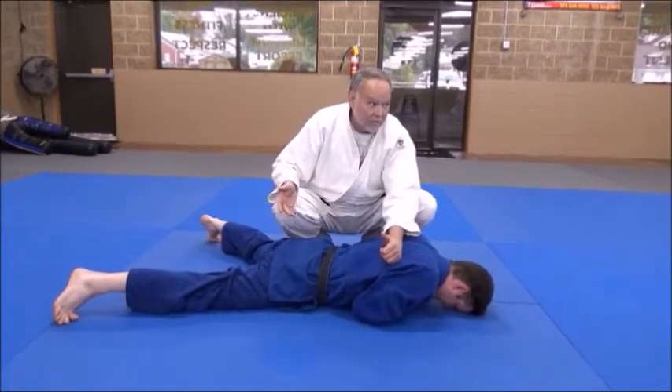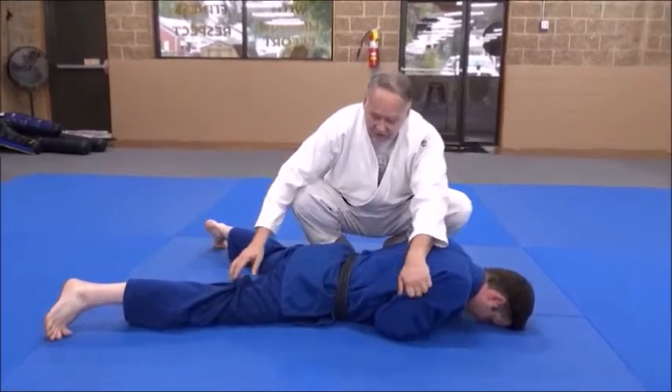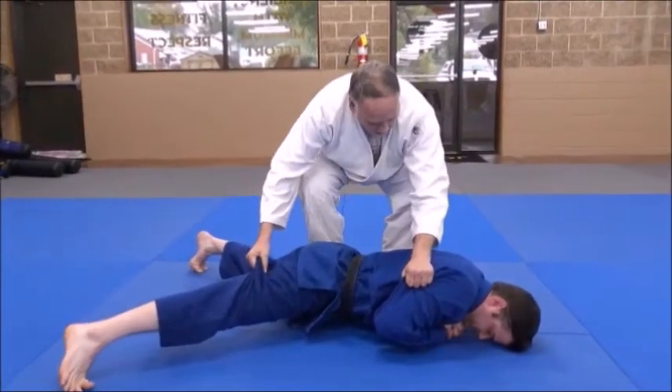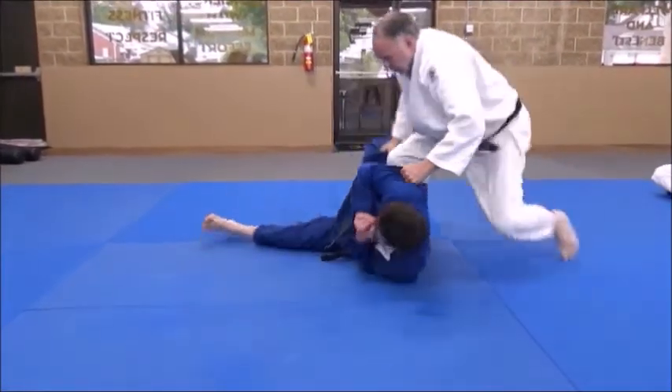If I fall on my butt or go on my knees I can't do that very well, so I'm going to have to stay on my feet. So when I do this and I start stacking him, I'm going to jerk him down through the direction I'm going to take him — back this way, over this way. See how I'm pulling him this way? Over, over, over.